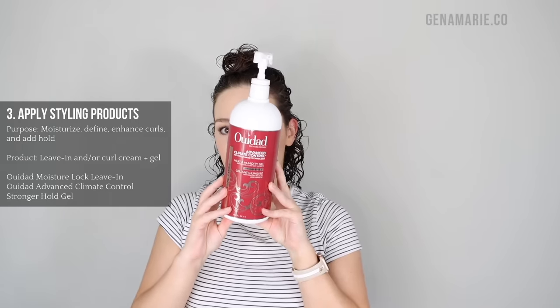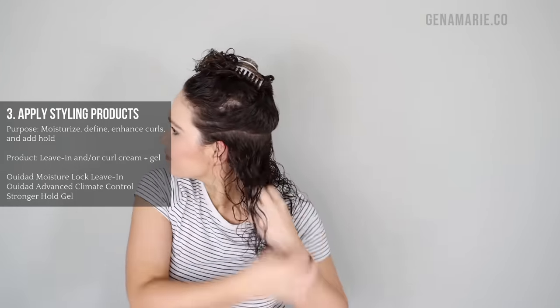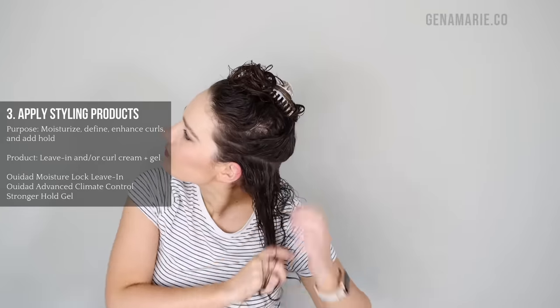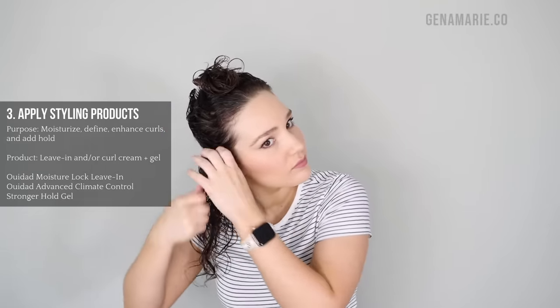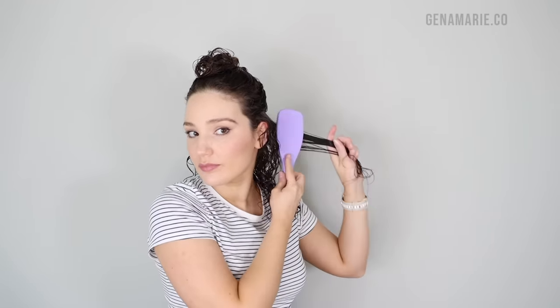For my main styling product, I'm using the WeDad Advanced Climate Control Stronger Hold Gel — one of my all-time favorite gels. I like to apply this in sections to ensure every strand gets evenly covered, and I do brush it through. I like to take my stylers all the way up to my roots because styling products are what help to create more defined curls and hold them in place. A lot of people are afraid to apply their stylers to the root area, but if you leave the hair completely without any products, it won't be as defined and you can also get more root frizz.